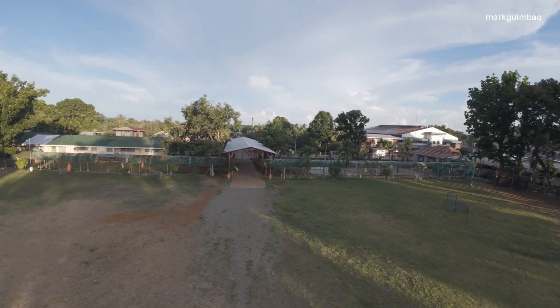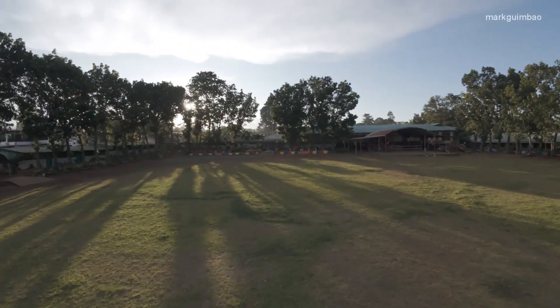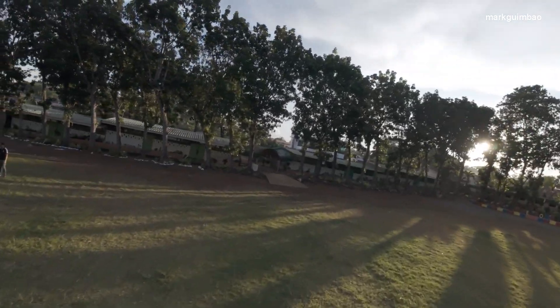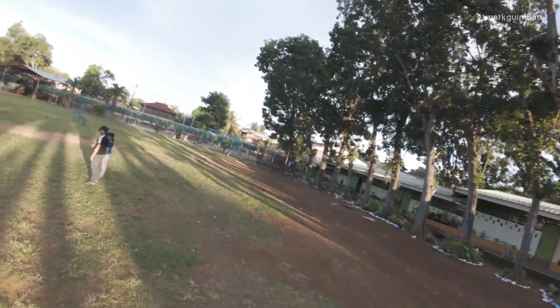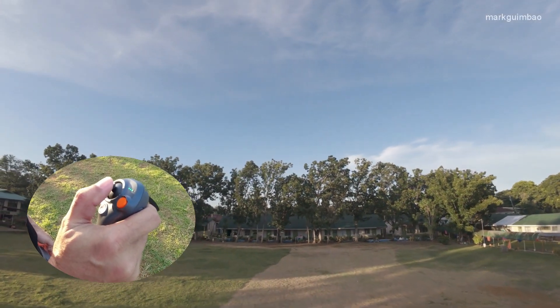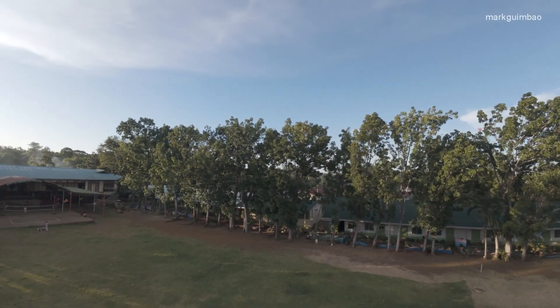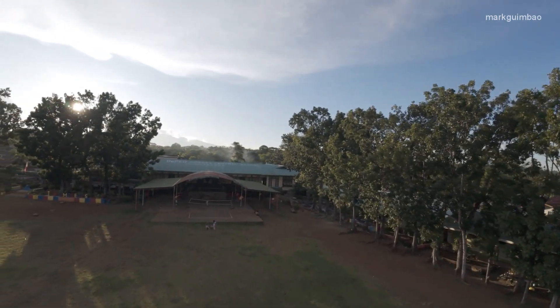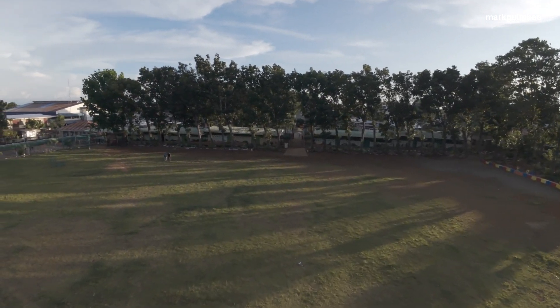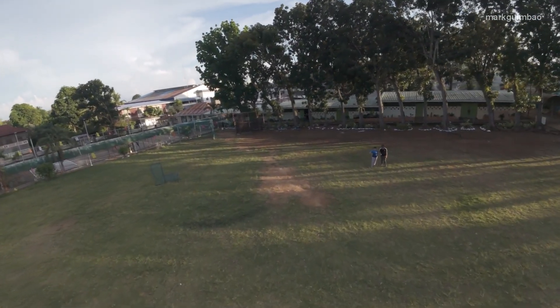I don't know, I'll actually do it again. Okay, let's try the power loop again. I like the power loop. Oh, beautiful power loop!